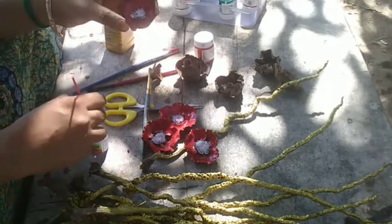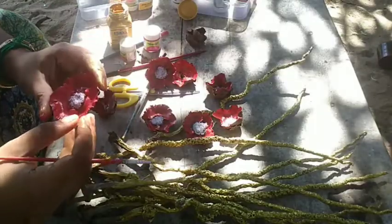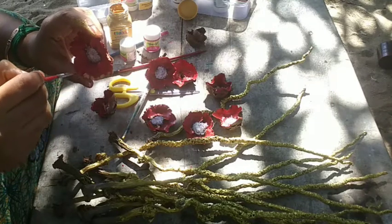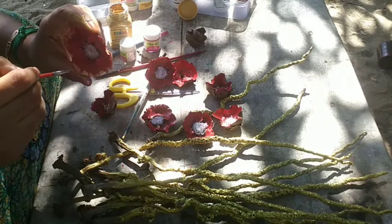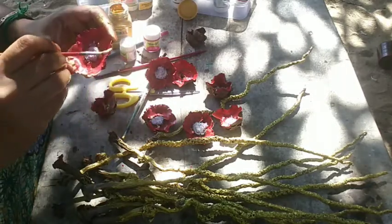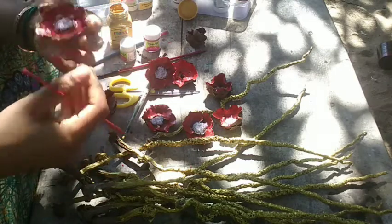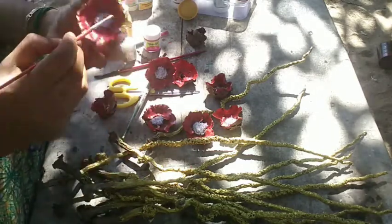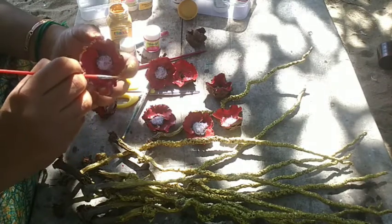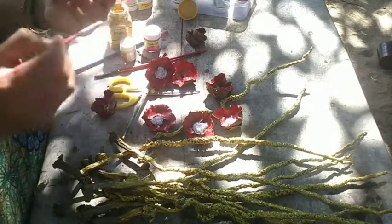We're going to start on the flower. We're going to highlight the petals in the corner. These petals are coloured in the center point. Today I'm going to finish the flower, and we're done with it.